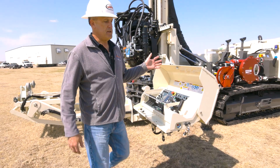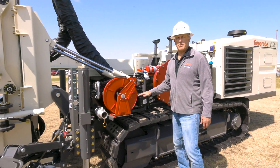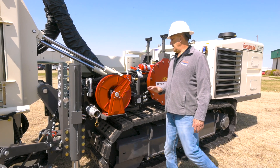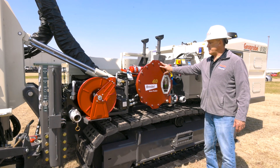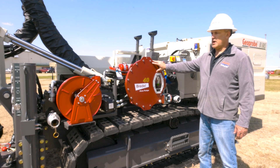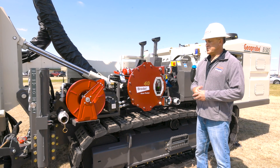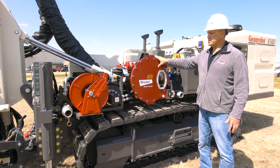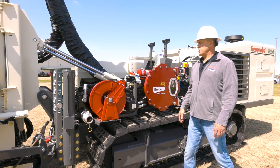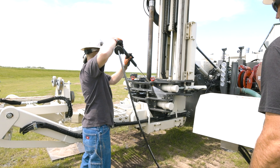Continuing around the side of the machine, machines come standard with a Kerr triplex pump capable of 70 gallons per minute at about 750 psi. This machine is also optioned with a hose pump, which most machines include. It works great as a trash pump — whether you're pumping out your pan underneath the head, pumping grout, or anything else. The machine also has a hose reel with a pressure washer wand, so you can clean up out in the field.